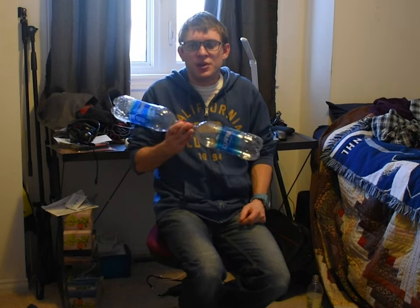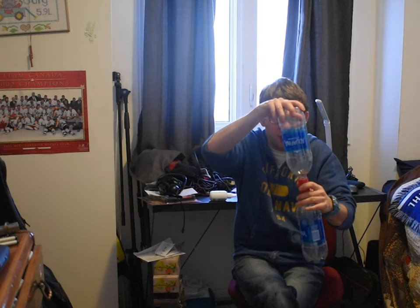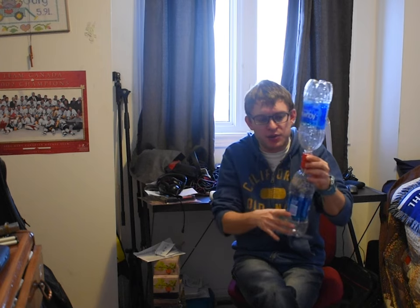Today we'll be working on how to do a tornado experiment with two bottles and a woggle and put this on top here. So when you're pouring the water in, when you're shaking it, you don't want the water to leak so you can see what your experiment looks like through the bottle when you see the shape of the tornado.